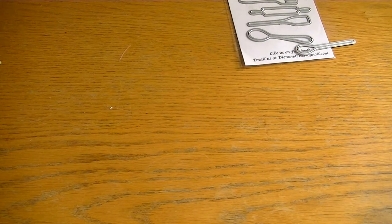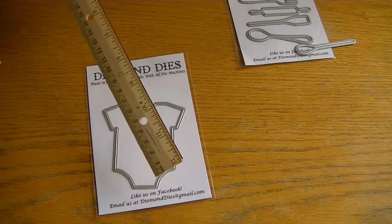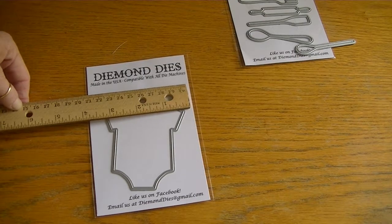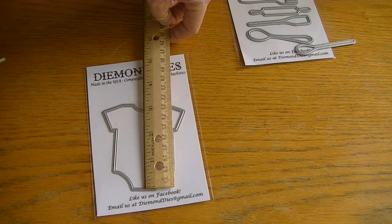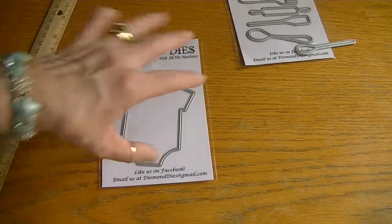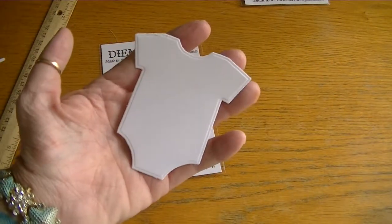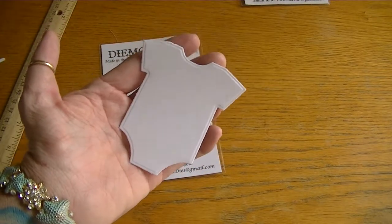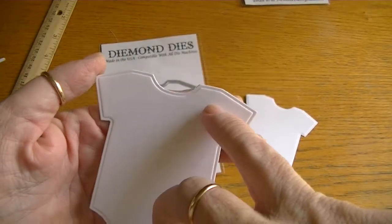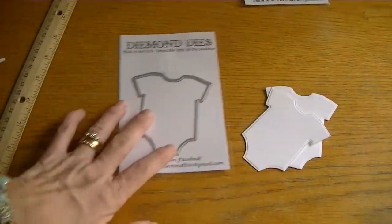And then we have the small baby onesie, and this is so cute — this is adorable. It measures about three and a quarter by about three and a quarter. Really cute. And this is what it looks like cut. Really sweet, right? I love the way it cuts with that little embossing.